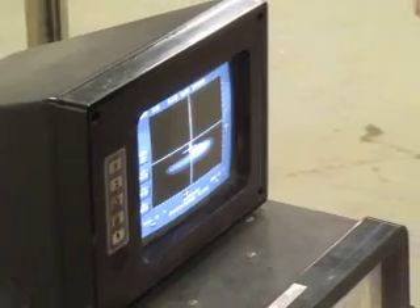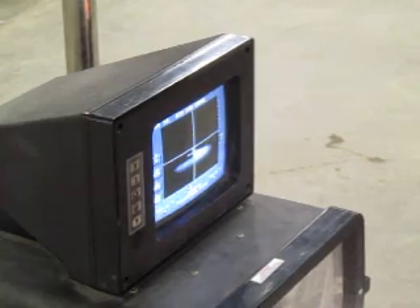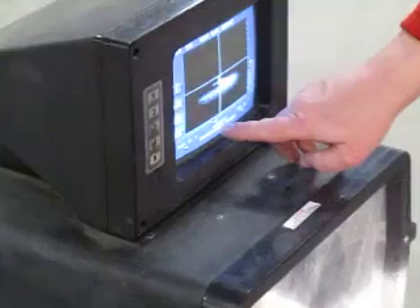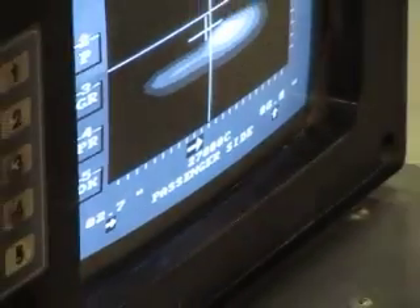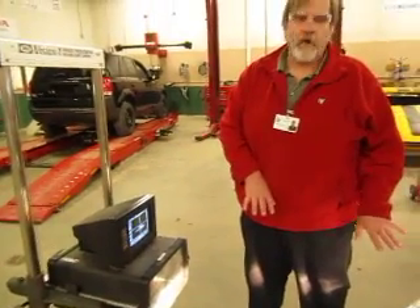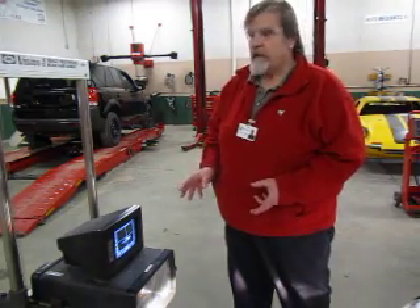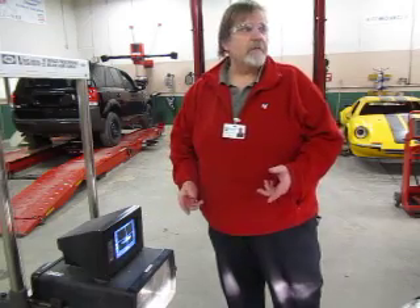I'm not going to adjust this headlight — I'm just showing you how to make the measurement of the headlamps. So I've gotten this one. The next thing I'm going to do is move on — that's button number five again. It now says move over to the driver's side.